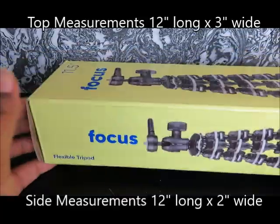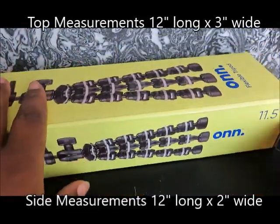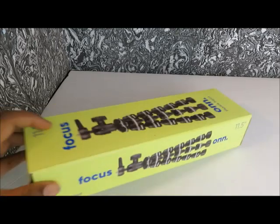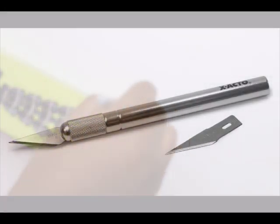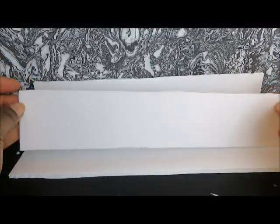I bought a new tripod for my camera and the size of the box was perfect, so it inspired me to use that as the model for our day bed. I'm going to use a light pencil to trace out each side of the box, then carefully cut out with an exacto knife.